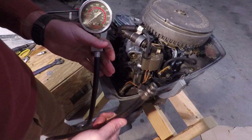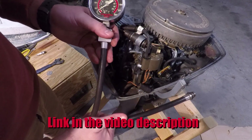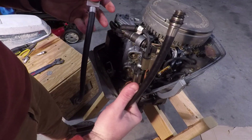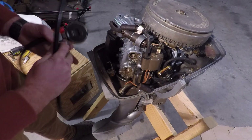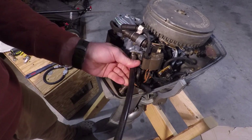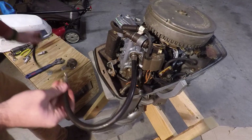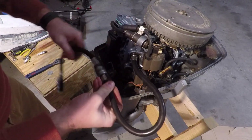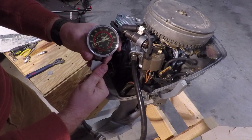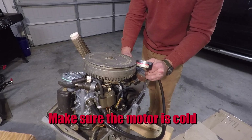Once you have the spark plugs removed, we're going to use this compression tester tool. You can buy it off Amazon — they're pretty cheap and really handy. Usually they come in two parts so you can easily thread in one side, and once you have it in there good and snug, you can connect the other end and measure your reading.